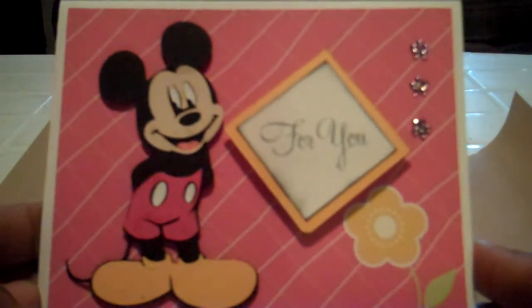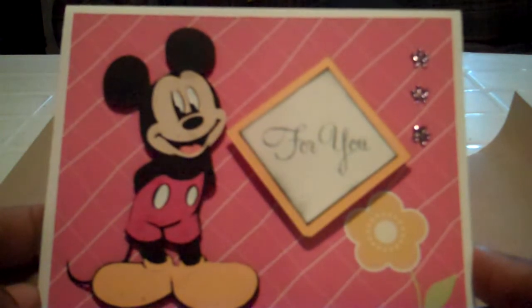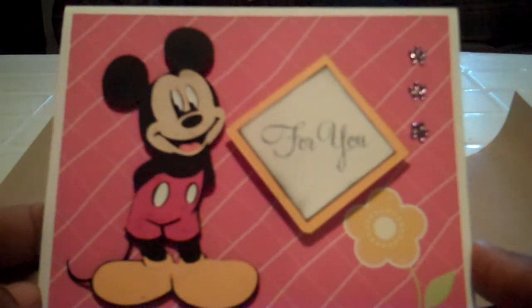Hi everyone, this is Yolanda from CraftySentiments.blogspot.com and I'm here today with another quick video showing you a card that I made.